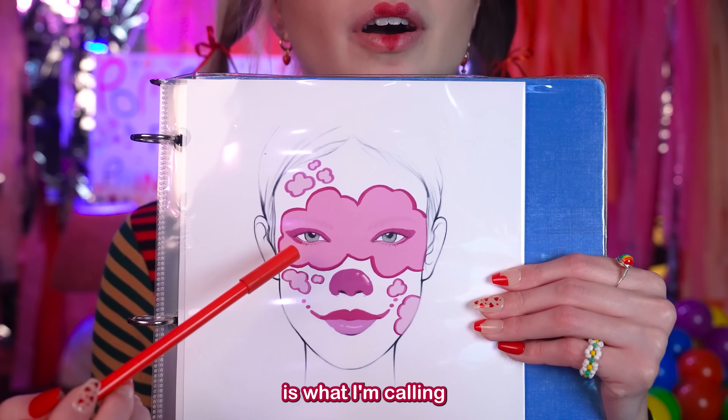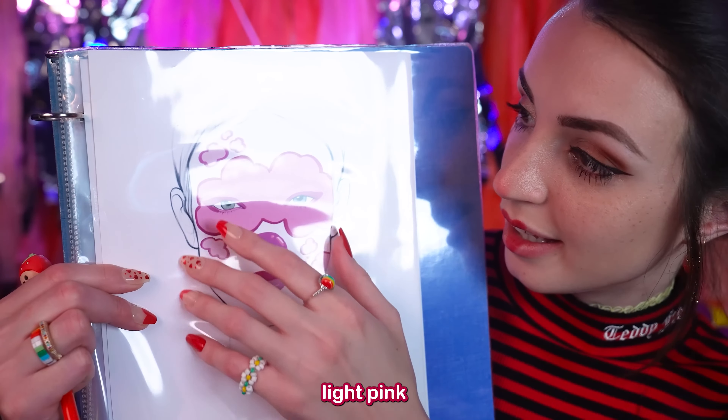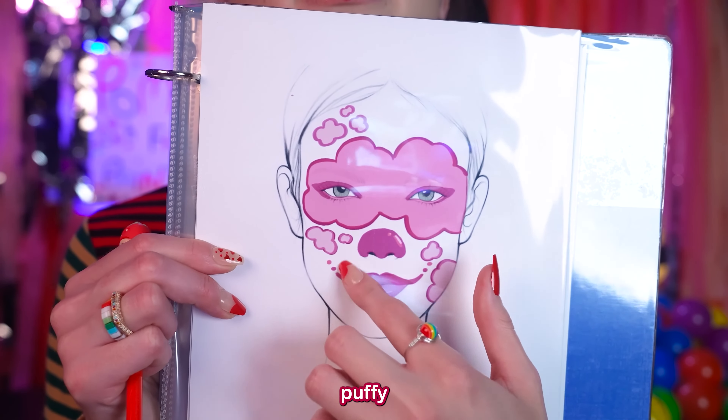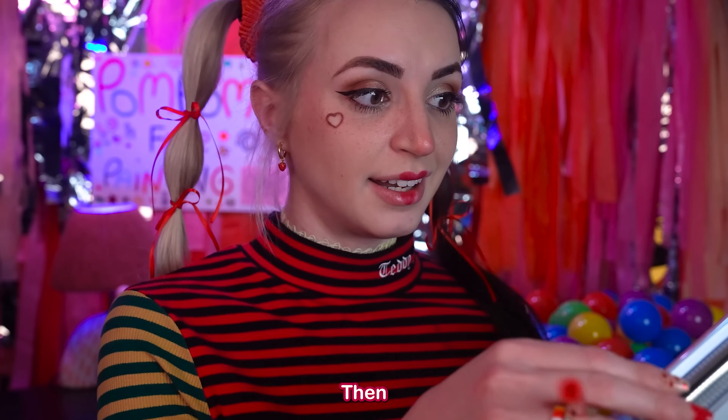The first one is what I'm calling a raspberry look. It has light pink and dark pink only. It's kind of puffy like a raspberry. So that's option number one.